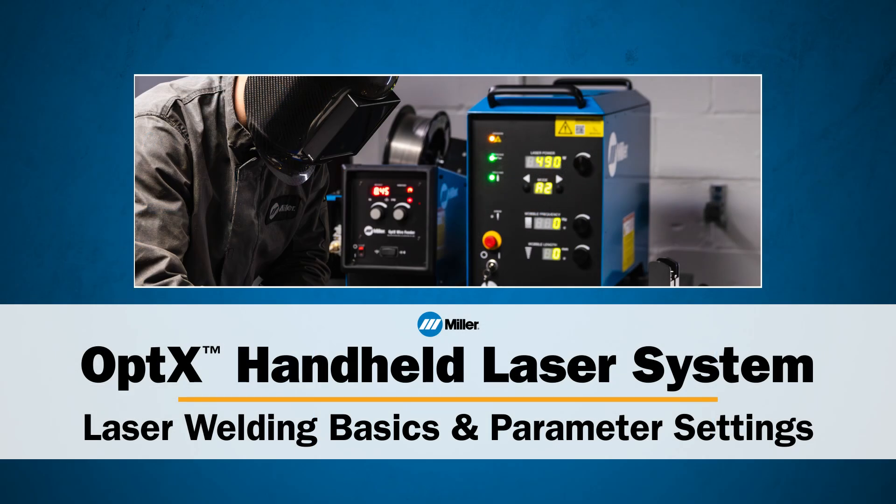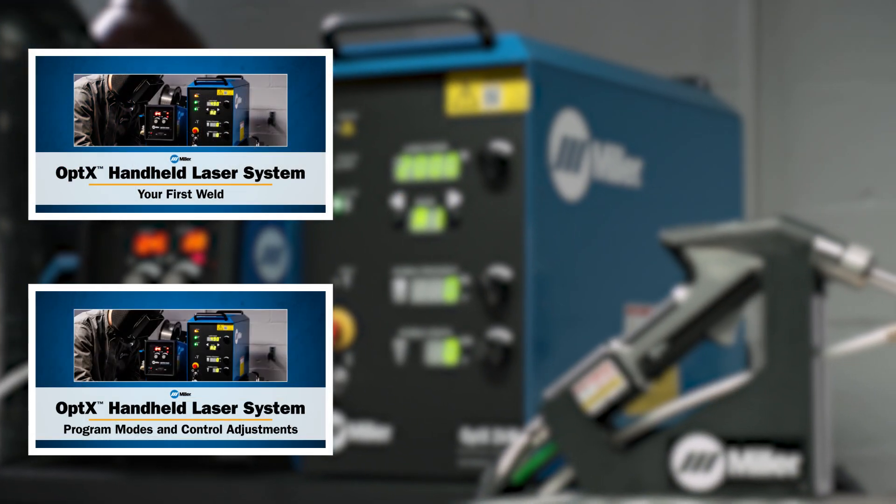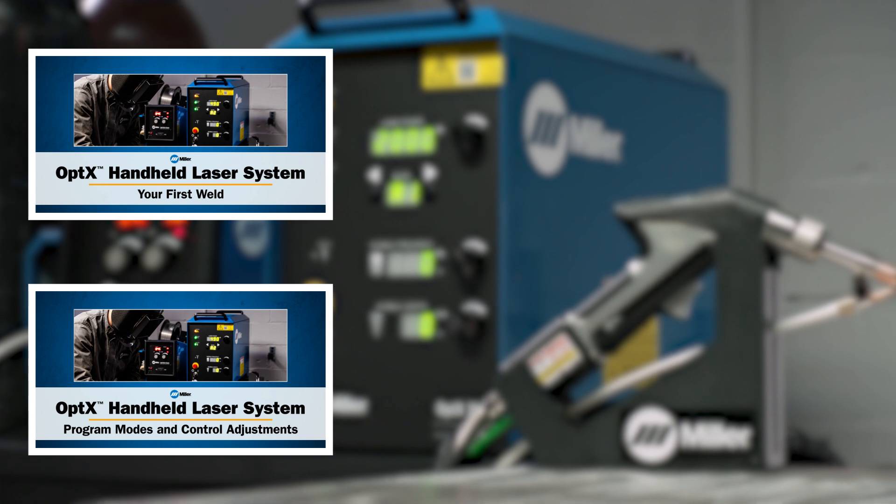This concludes laser welding basics and parameter settings for the optics system. Please watch our other videos for additional operating instructions and laser welding tips.